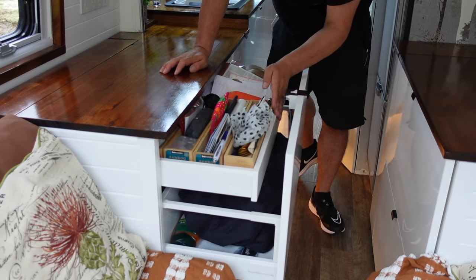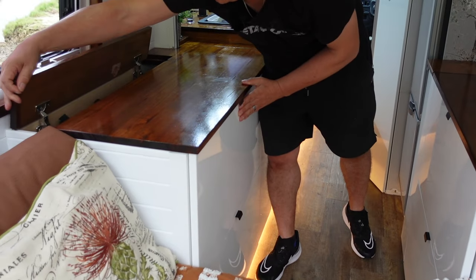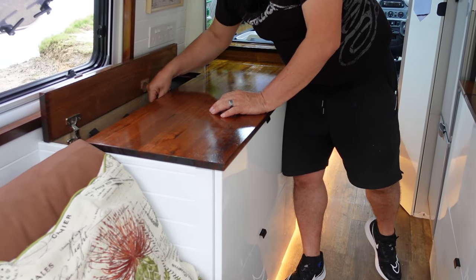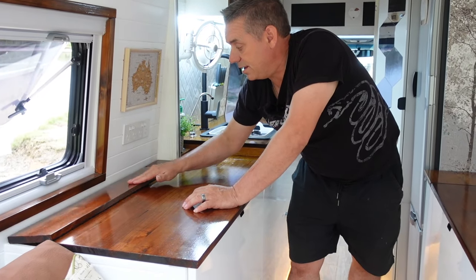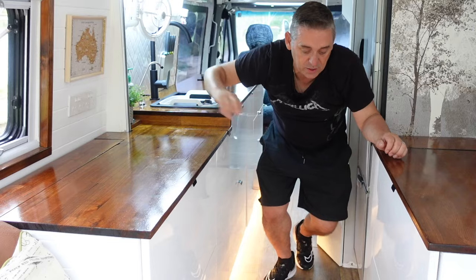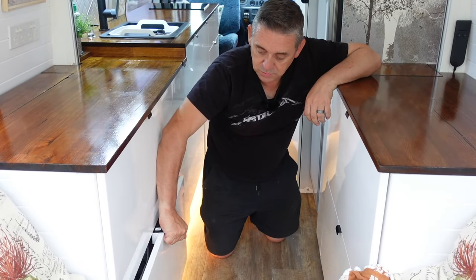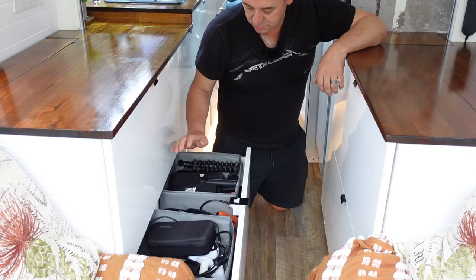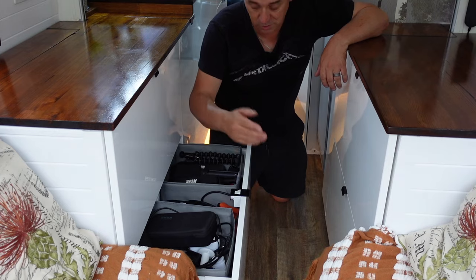My knick-knack drawer needs to be tidied out. We've also got a little bit of hidden storage down here — this is where we keep our fences for Pablo and our fire pit. Two 240 volt sockets there. Our map of Australia showing where we're going to end up touring. Down here we have a bottom drawer — this is where all our tech stuff is: cables, batteries, chargers, and cameras.